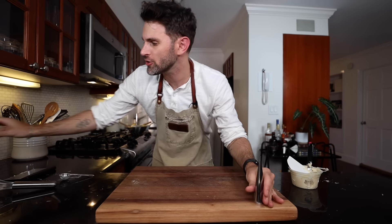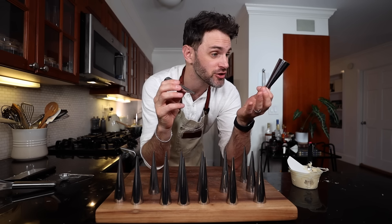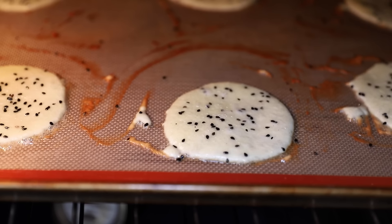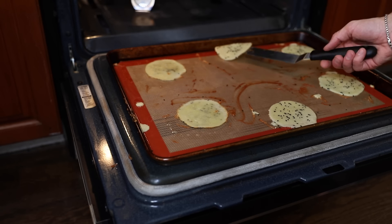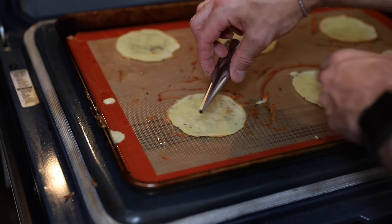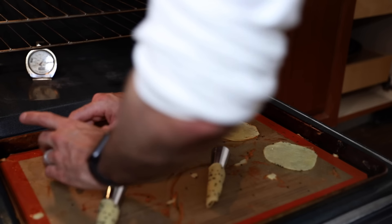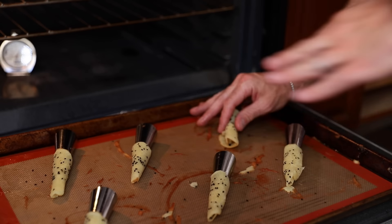While the cornets bake, let me introduce the four-and-a-half-inch cornet molds — I already tested them, so I know they work. When they're rippling, move them to the open oven door to keep them hot and pliable. With the tip facing toward me and the wide part away, I position the mold at around seven o'clock and roll it. Seam side down on the pan — if you take too long they start to crack, so you have to act fast.